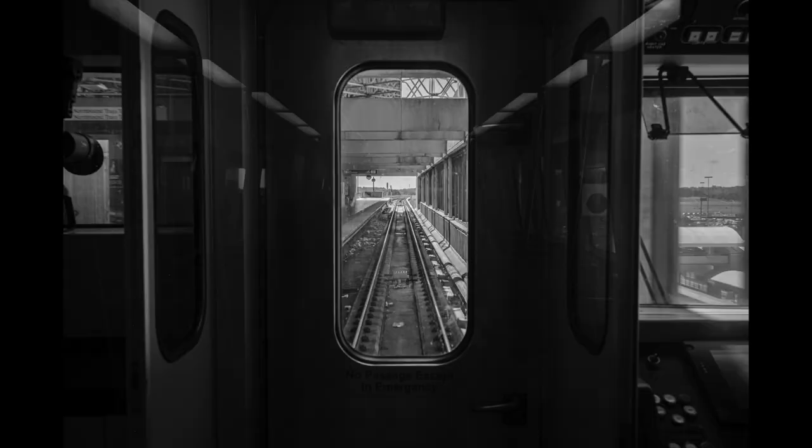In-body image stabilization is no joke. It allows you to take that exposure triangle, take a portion of it — which is the shutter speed — and say, you know what, I need more light or I want motion in my image. Here's another shot where I think this in-body image stabilization really helps.